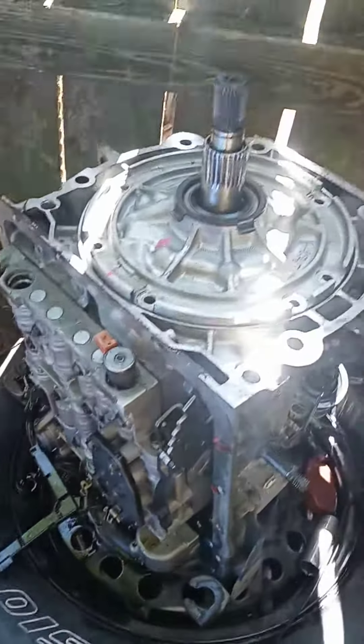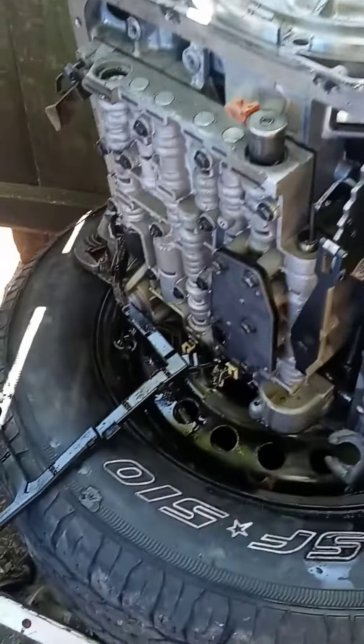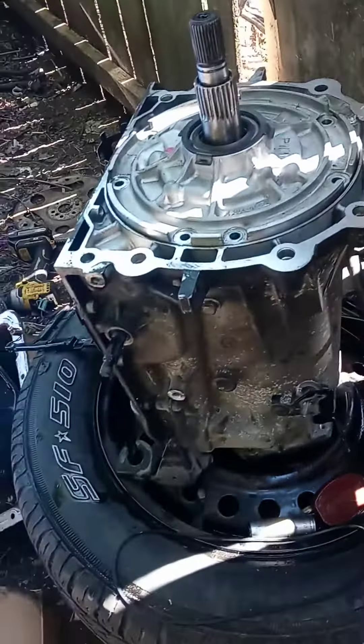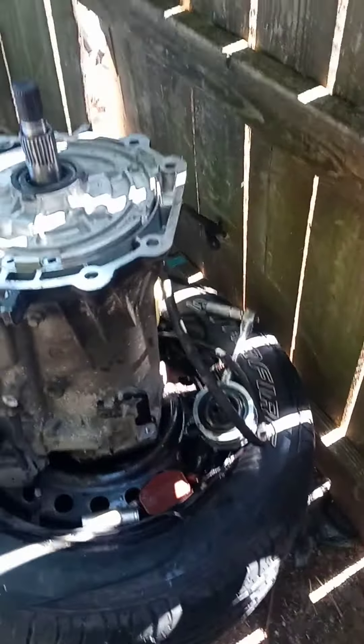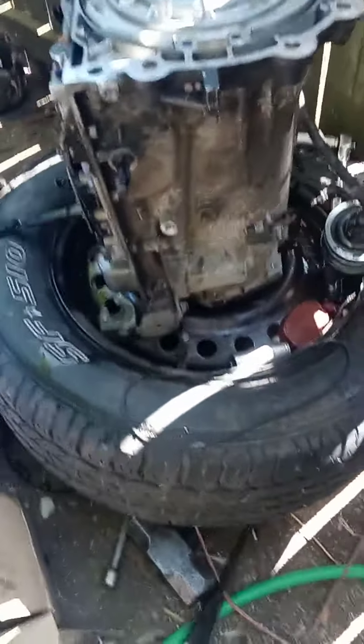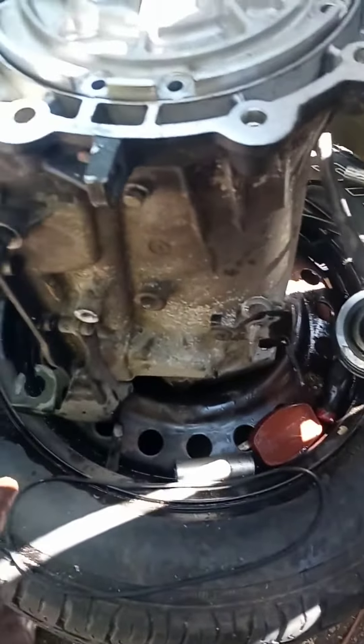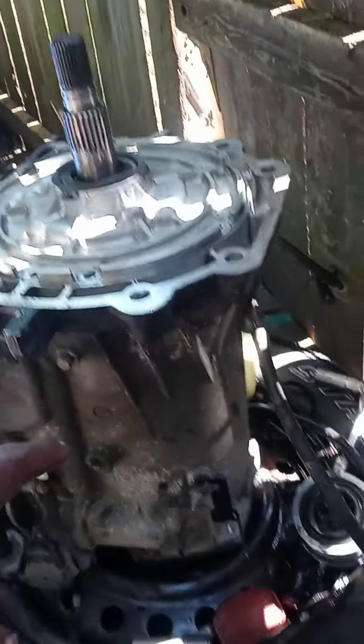What's up everybody, it's your boy DIY mechanic. I'm tearing down my 4L60E and I didn't have a stand. A friend of mine suggested something that he does all the time — grab a tire, flip it upside down. We've got the tire, we've got the trans.